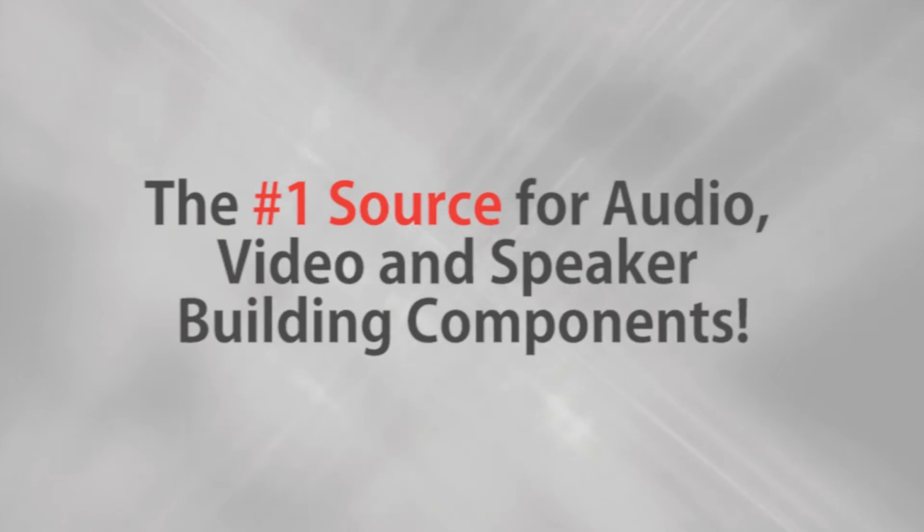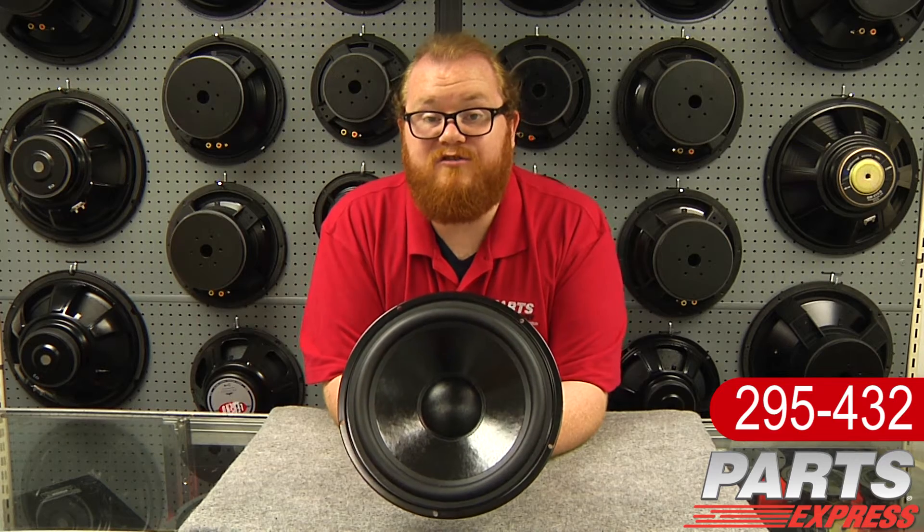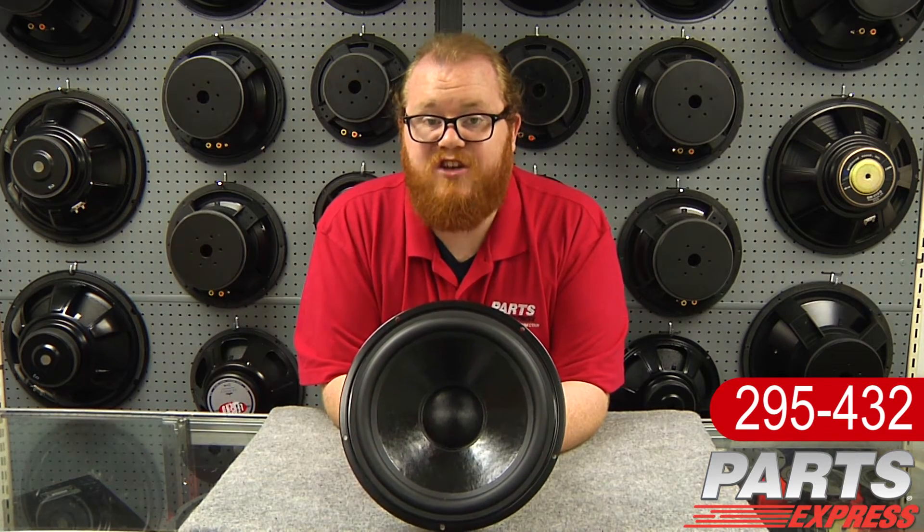Parts Express, the number one source for audio, video, and speaker building components. Hi, it's Joe from Parts Express. I'd like to show you this beefy 10-inch woofer from the Dayton Audio Designer Series, the DS270-8.